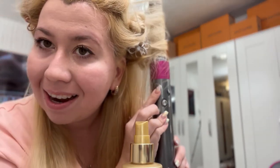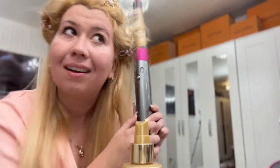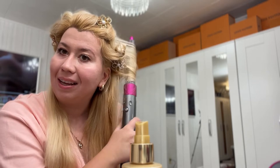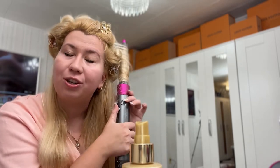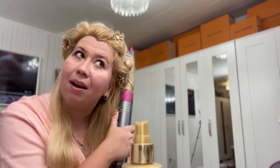I like to do the colder setting so it sets the curl. The first time I saw the curl, it was shocking — shocking to see how beautiful and fast my curls come alive.